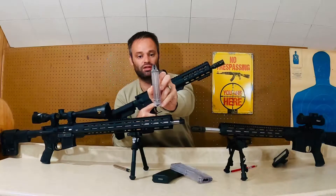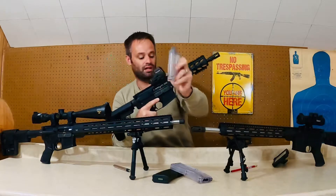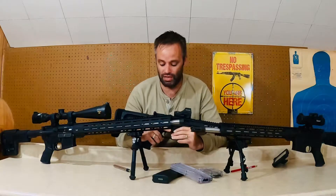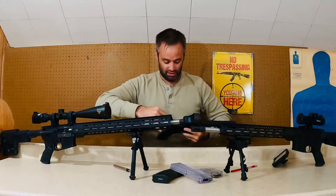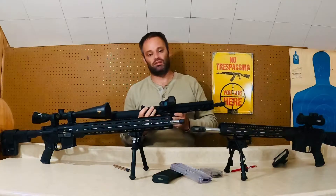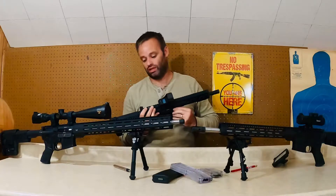The bolt opens and everything else on the back of the magazine. It does not have the bolt catch where you can actually release the bolt after you put a new mag in. The bolt system is different, however, than the CMMG and the Colt Military Trainers.